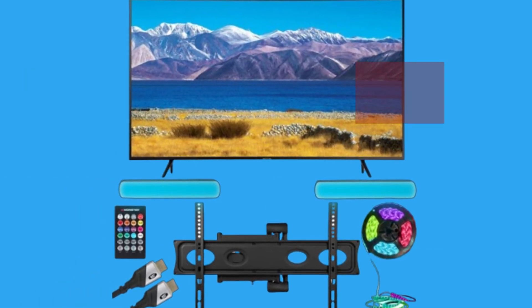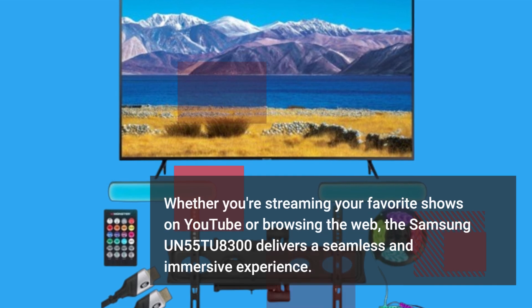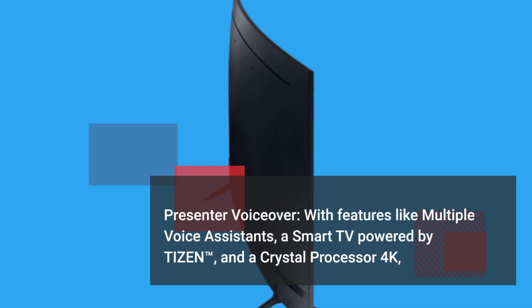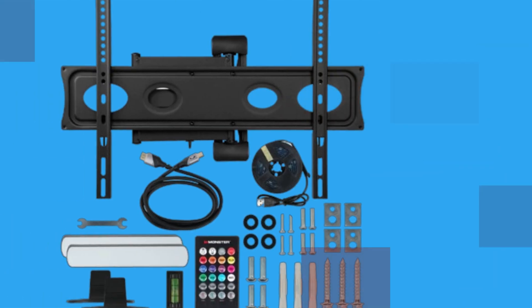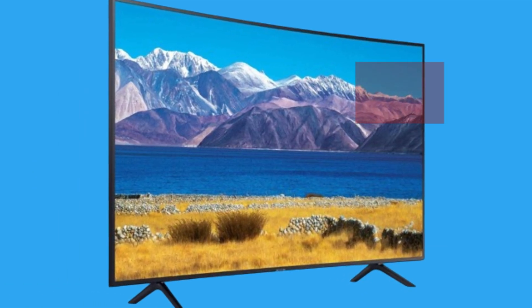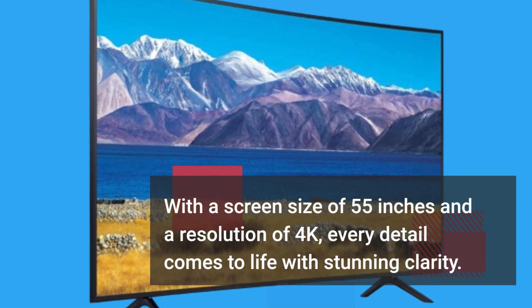Whether you're streaming your favorite shows on YouTube or browsing the web, the Samsung UN55TU8300 delivers a seamless and immersive experience. With features like multiple voice assistants, a smart TV powered by Tizen, and a Crystal Processor 4K, this TV offers a truly smart and versatile entertainment hub for your home. With a screen size of 55 inches and a resolution of 4K, every detail comes to life with stunning clarity.